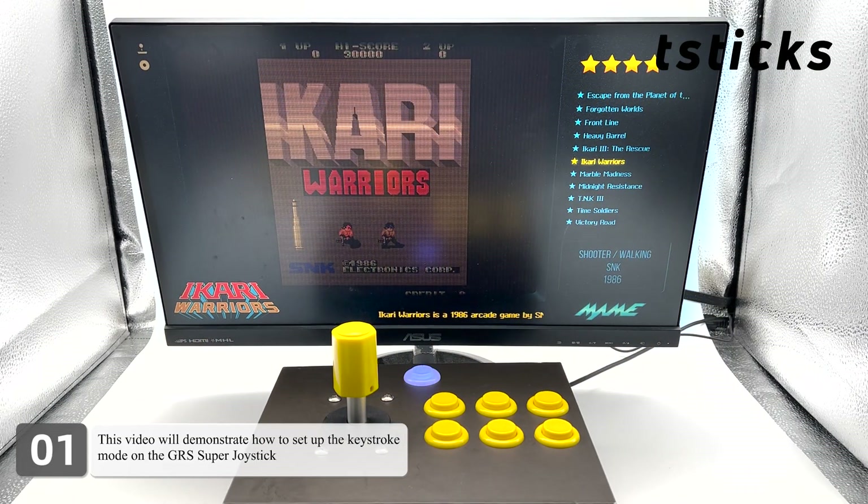This video will demonstrate how to set up the keystroke mode on the GRS Super Joystick and how to configure it within the MAME 2010 emulator games for an optimal gaming experience.